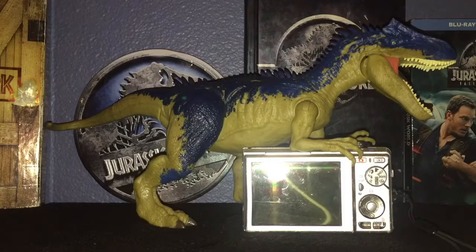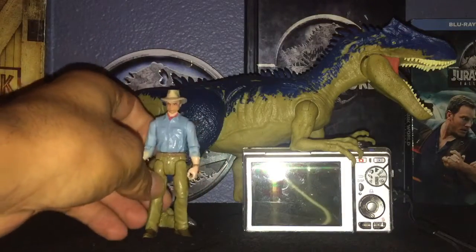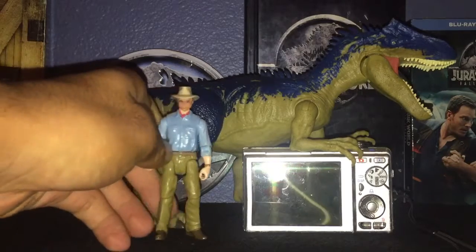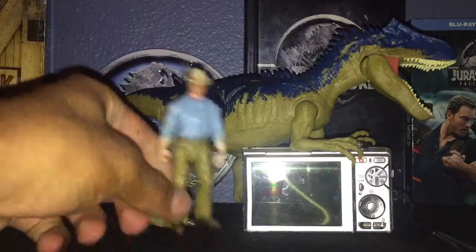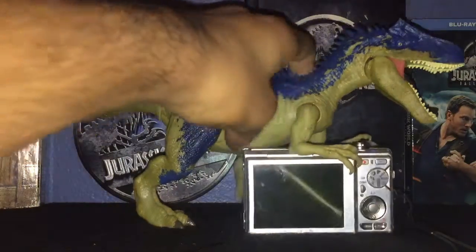Anyway, let me compare it with Alan Grant here — pretty cool size for this too. I was about to get the Aviaronics or the Carnotaurus action thingy. I'll just put the camera here because I lose a lot of balance, so it's a good size for it.